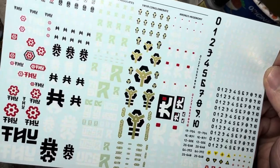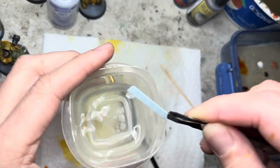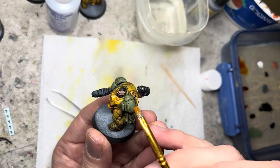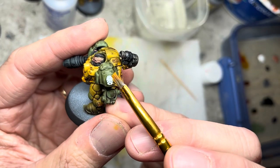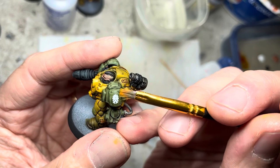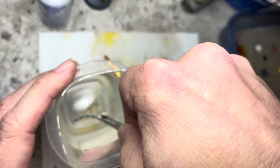Onward to decals. I cut out the symbols for the Trans Hyperion Alliance and soak five at a time in water for about five seconds. Next I brush on some Microset onto the left pauldron, lift the loose decal up with my brush, transfer it onto the brush, and then apply it onto the pauldron. I then slowly nudge it into place. I repeat this process for the number on the right pauldron.